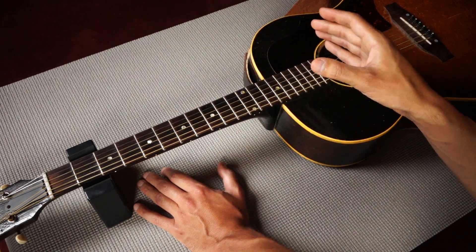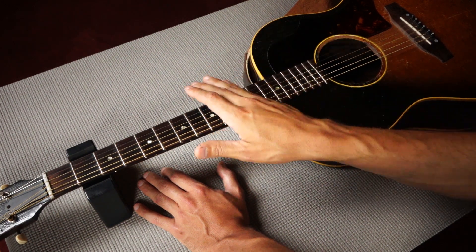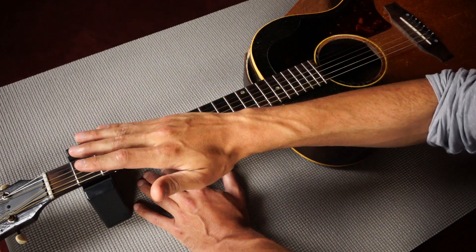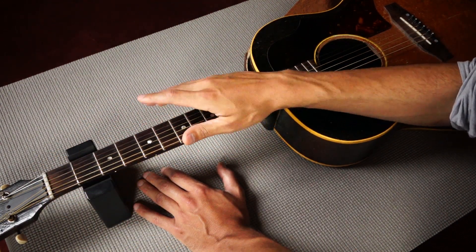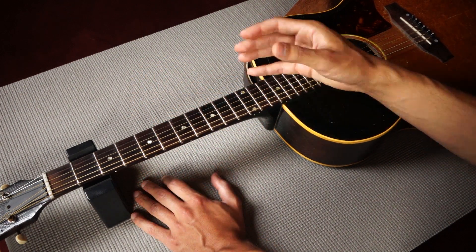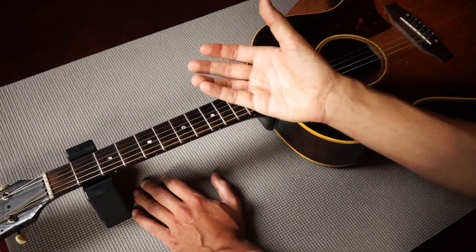That's why a lot of modern guitars will have a dual action truss rod. A dual action truss rod acts in two directions — so we can reduce the amount of forward bow by moving it back, and we can also reduce the amount of back bow if there is any. This offers a very easy way of adjusting the guitar neck in both directions.